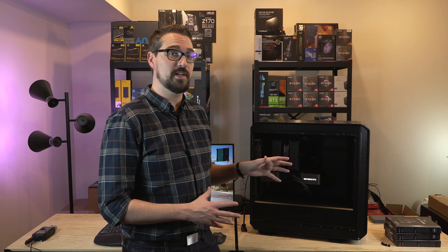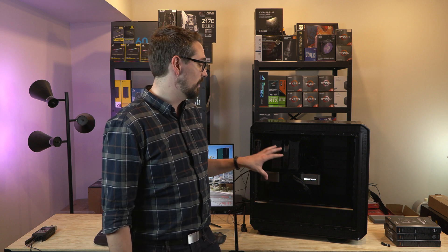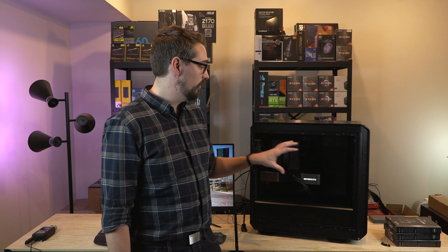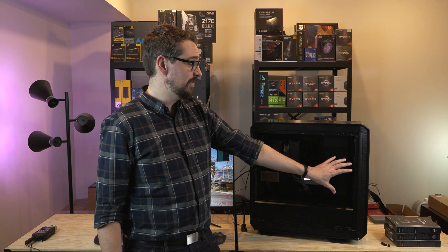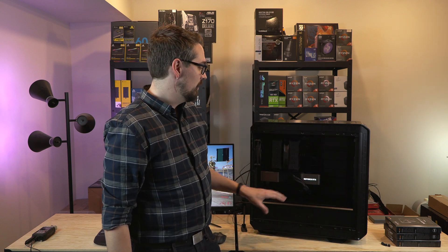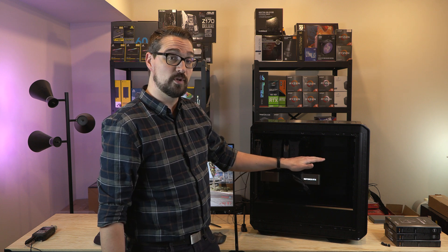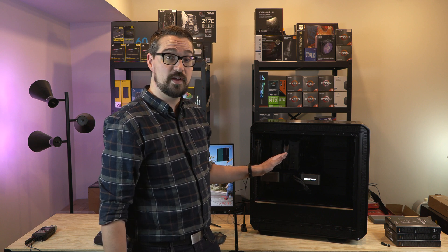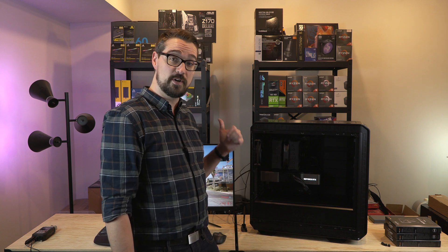Inside my Be Quiet Dark Base Pro 900, we've got an RTX 3090 Founder's Edition as well as a 5900X CPU. The cooler is a Noctua D15S and we've got just the stock cooling fans in the system right now. We have two basic air intakes at the front drawing in fresh cool air. The RTX 3090 pulls in air from the bottom through the cooler, the Noctua fan pulls air through the heat sink, and the Be Quiet fan exhausts air out the rear of the case.